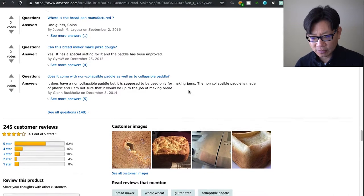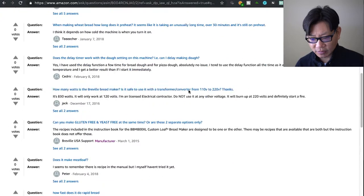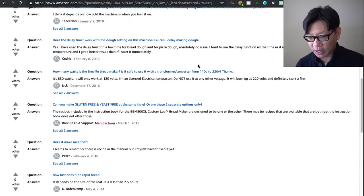Can this make pizza dough? Yes, there is a pizza dough setting — I haven't done it myself but it's there. How many watts does it use? 830 watts while it's in operation, for potentially up to three hours.